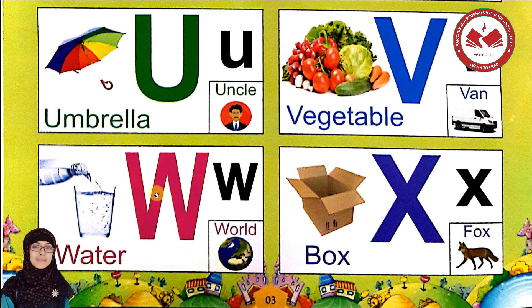Very good! Capital W and small w. This is capital W and this is small w. Let's do the words. W is for water. W is for water. Water, water, water. Very good! And W is for world. W is for water, W is for world.